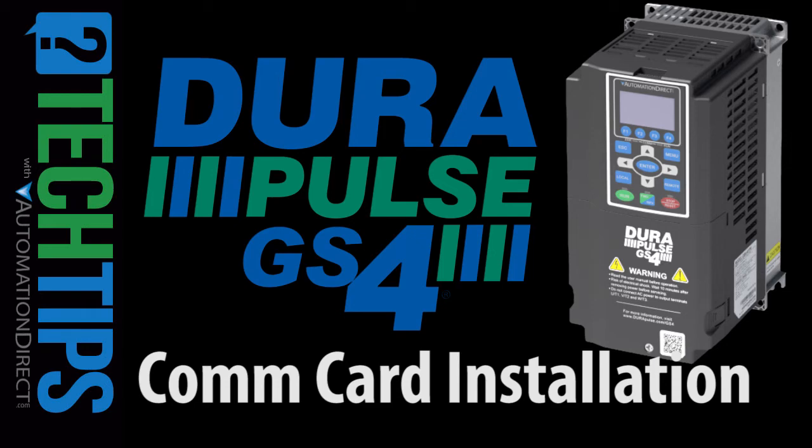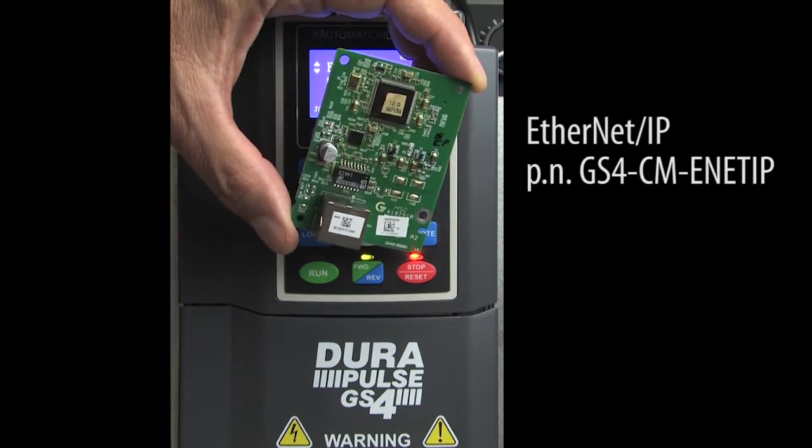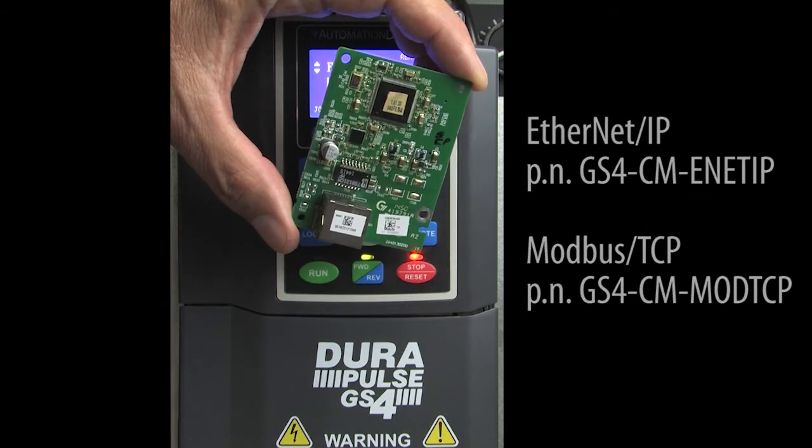To communicate with the GS4 drive via Ethernet IP or Modbus TCP, you'll need to install the optional com card. There's one for Ethernet IP and a different one for Modbus TCP. They both look like this, so make sure you order the correct one.